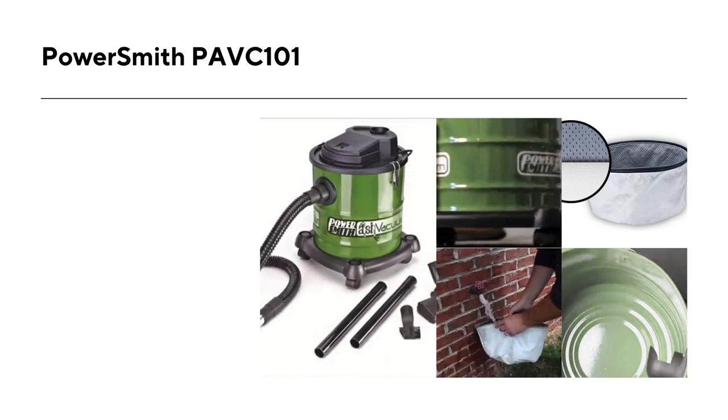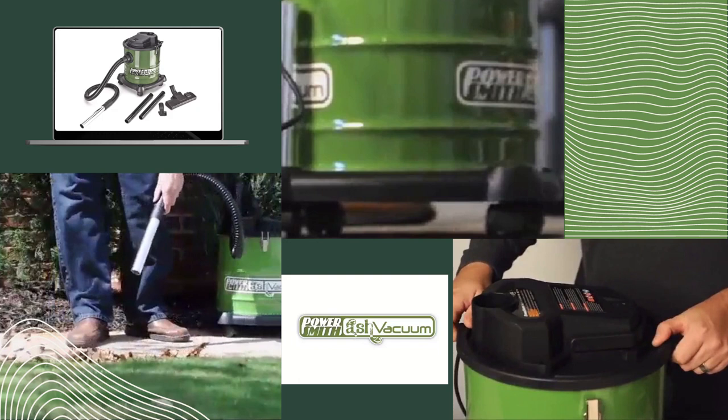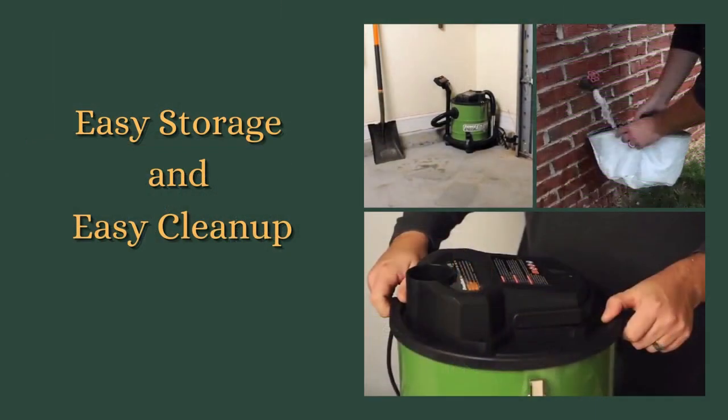Overall, the PowerSmith PAVC-101 is a powerful and versatile wet-dry vacuum cleaner that is well-suited for heavy-duty cleaning tasks. Its multi-stage filtration system and wide range of attachments and accessories make it a great choice for anyone looking for a reliable and easy-to-use vacuum cleaner. Its compact size and lightweight design make it easy to store, while its powerful motor and large tank capacity make it ideal for tackling even the toughest cleaning tasks. It is a great option for people looking for a powerful wet-dry vacuum with a great filtration system and a variety of attachments.